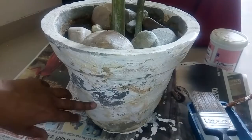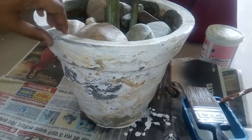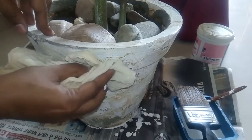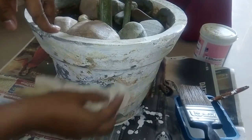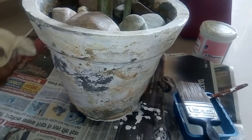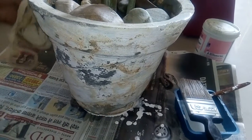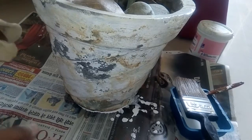First, we need to clean it properly. You can see that all this stuff needs to be cleaned. You can even use sandpaper to get it clean, because the smoother the surface, the better it looks and the better the finish.